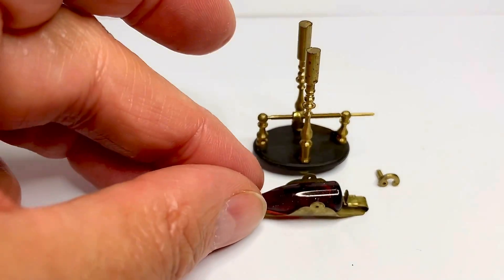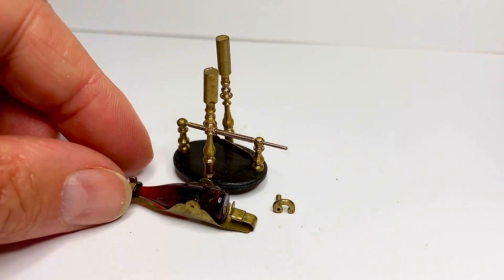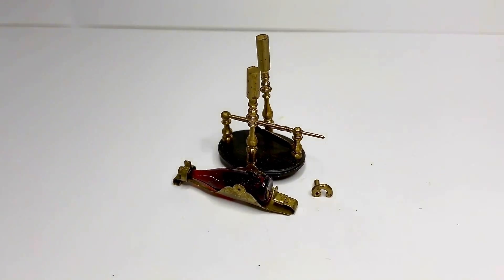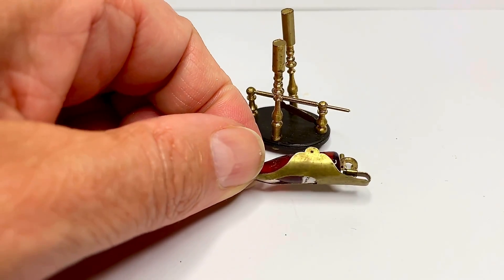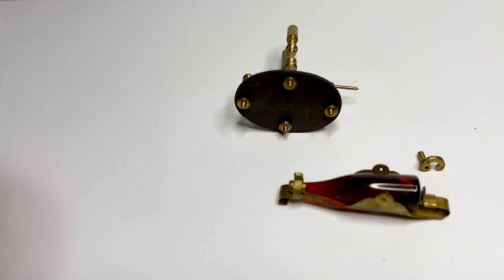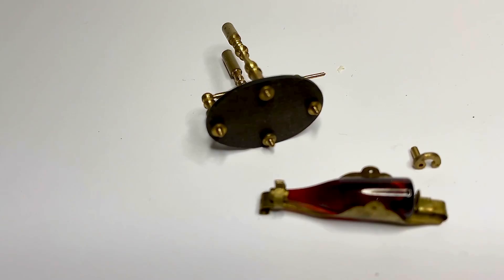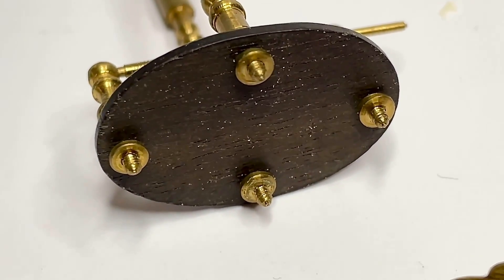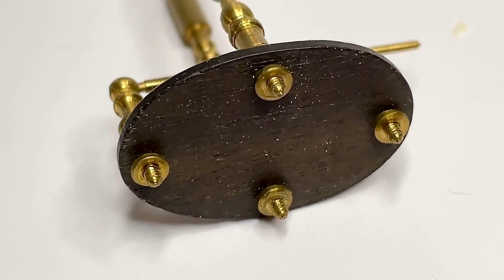These are the kind of classes I really enjoy. It's hard, but I've learned so much. That's what it's all about, I think — not so much about the end product, but about learning techniques and then being able to do that at home yourself. And all these pieces unscrew as well — these are all screws, and we turned all that on the lathe, which was pretty cool.